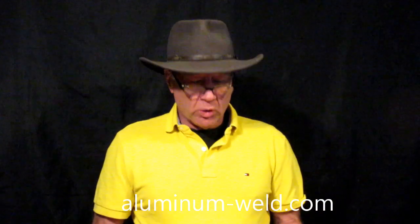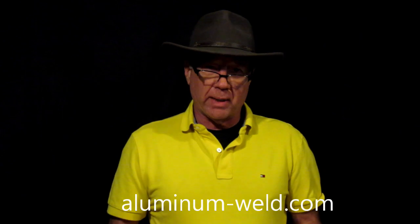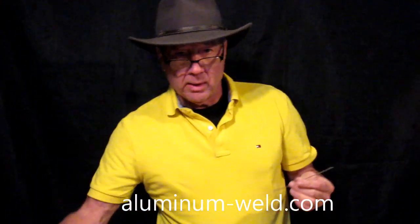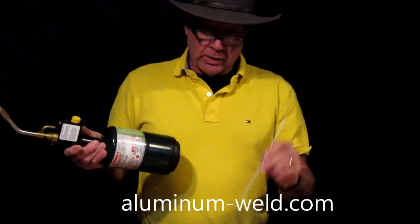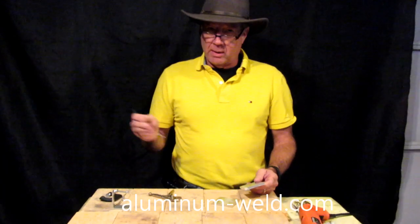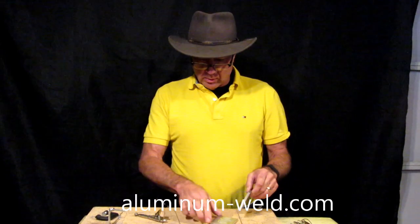Hi. Today we're going to do a different type of joint. In my past videos you've seen my butt joint where I put it together, put it in a vice and tried to break it. I showed the strength of the product HTS735 from aluminum-weld.com. Today we're going to do a T-joint. Now what I use is a propane torch and this rod. This is soldering or brazing — it's actually not welding because we're not melting the aluminum. This isn't meant to replace a MIG or a TIG or any of the things welders use. This is for the person that doesn't have those skills or that equipment.